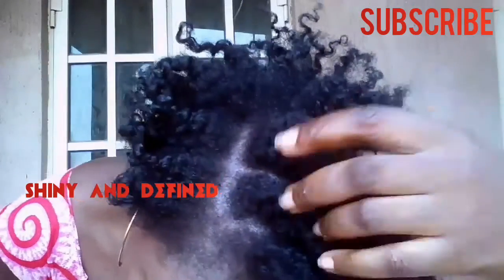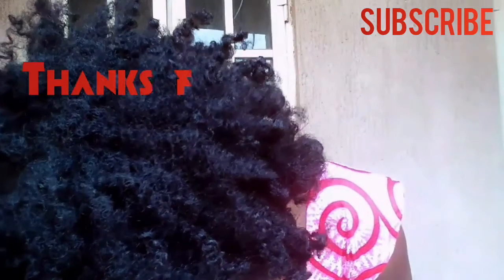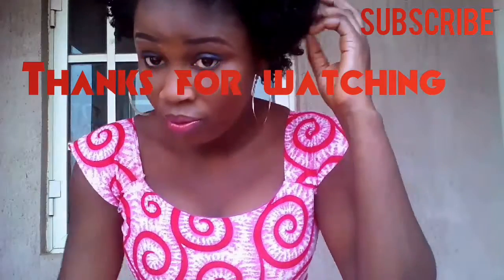Okay guys, that's it — shiny and defined, fluffy flat twist out. Thank you so much for watching and don't forget to subscribe, like, comment, and share this video. I'll see you all in my next one. Bye!